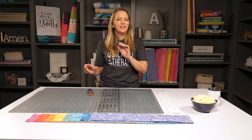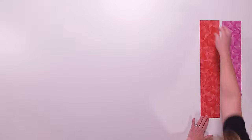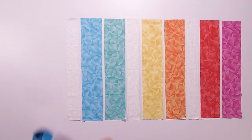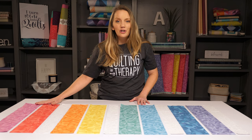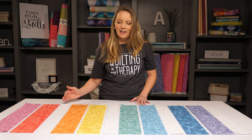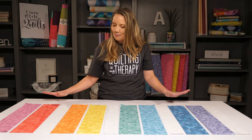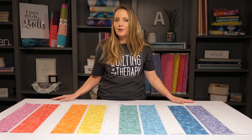Now that I have all the strips cut out, let's see how the Bargello comes together. The first step is to lay out the strips in a particular order. In the pattern I show you how to lay them out in color order, but of course you can come up with your own twist. The main thing to remember is to lay out a couple of colorful strips, then a strip of the accent fabric, repeating until I have all the fabrics laid out. Then I just sew these together with nice long seams and I'll have my first strip unit.